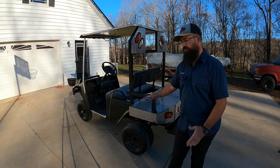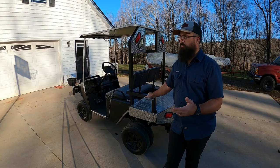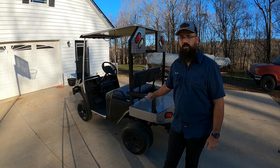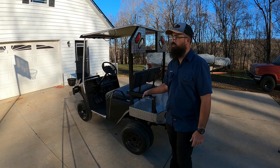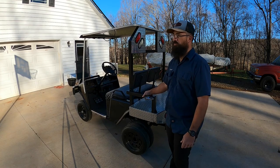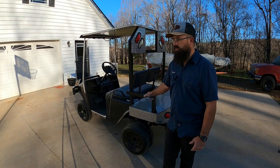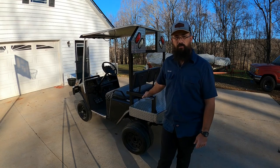We actually just sold our camper — we had a toy hauler and we hauled this in the back of the toy hauler. When you're hauling something like that in a camper, every little bit helps on weight, so we lightened it up quite a bit by putting three 12-volts in it. We don't get quite the runtime that you would get with the six-volt batteries, but it seems to do all right. We just plug it up pretty often — when we're not using it, we keep it plugged up.